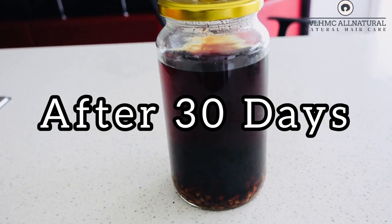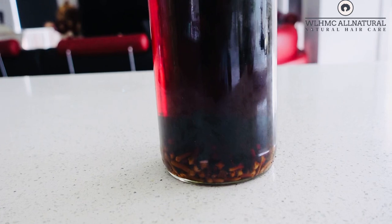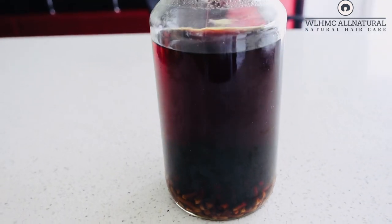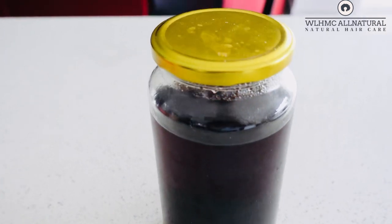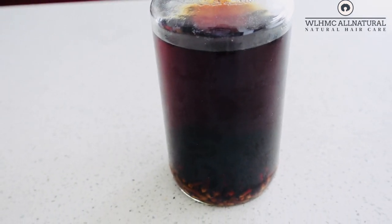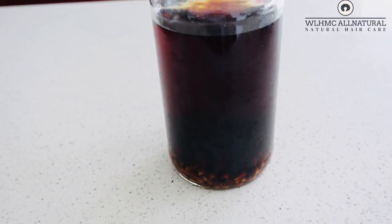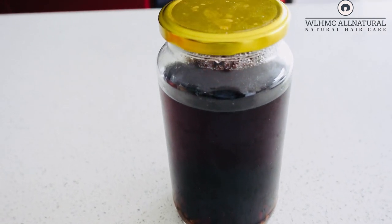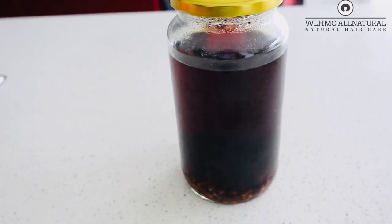This is after 30 days. When I smelled this clove hair growth spray, it was not smelling bad at all — so surprising! It was not in the refrigerator, it was outside the refrigerator. I stored it for 30 days and this is what it's looking like. It's not smelling at all, you guys!